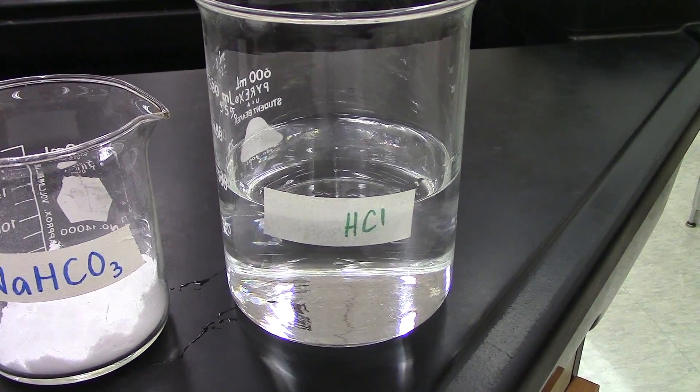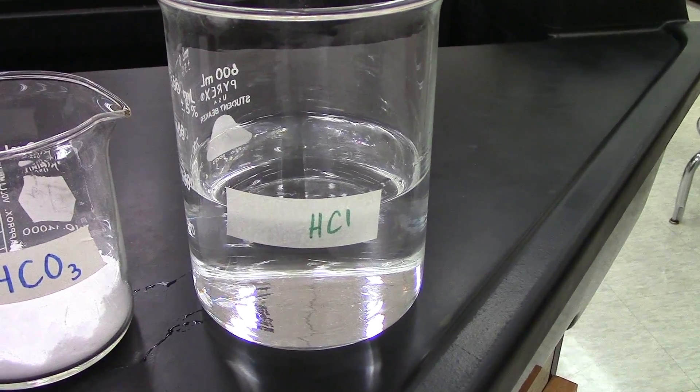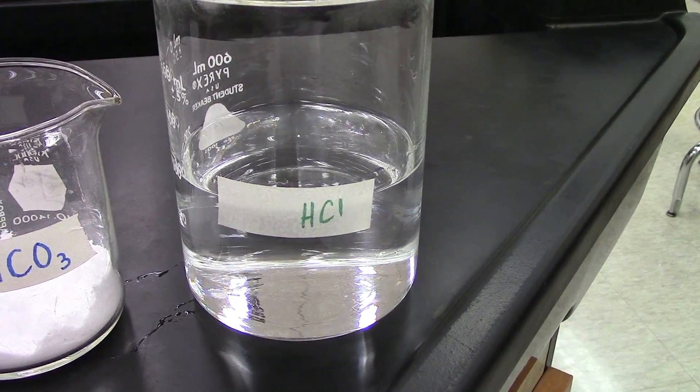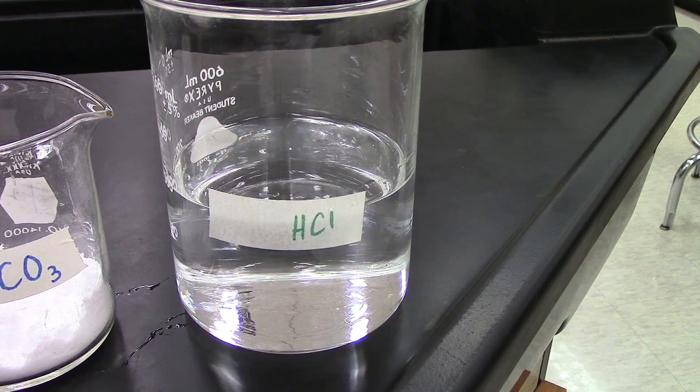We could use vinegar to do this as well, but to be frank, if we use vinegar it stinks up my classroom. So we'll use hydrochloric acid. It works pretty well and it has no negative smells associated with it.